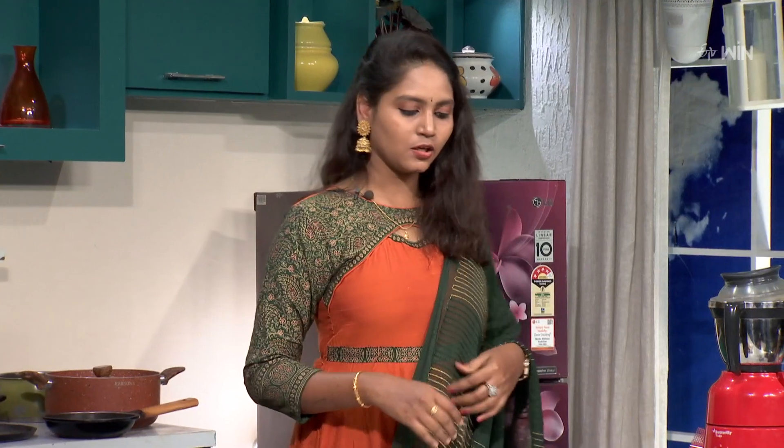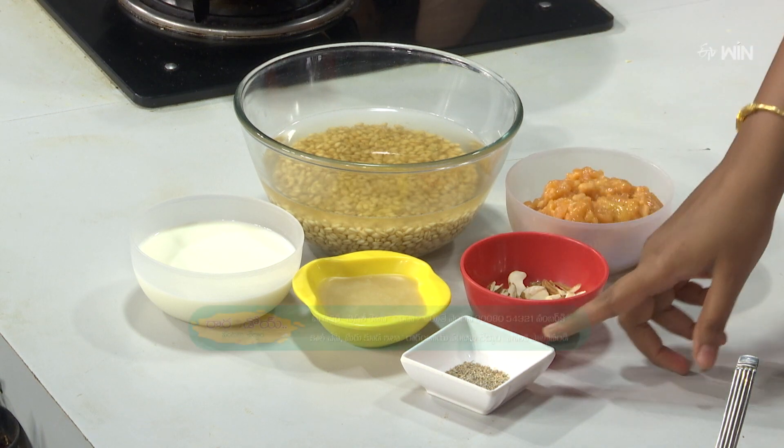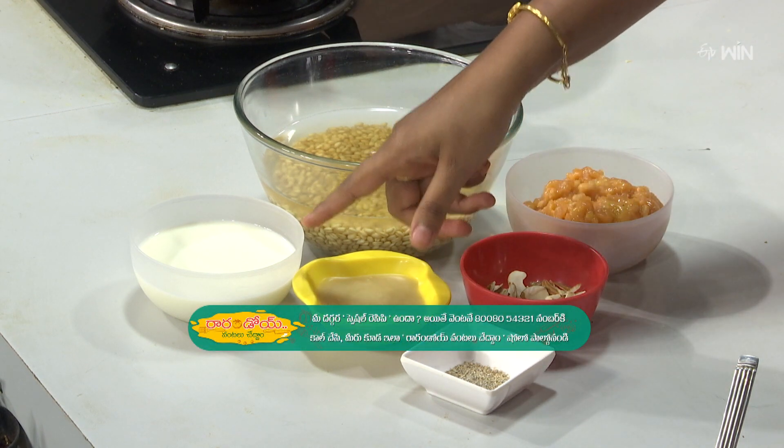What are the ingredients that you have done? Gotamalu, Bellum, Dry Fruits, Ilaachi, Nayi and Paalu.